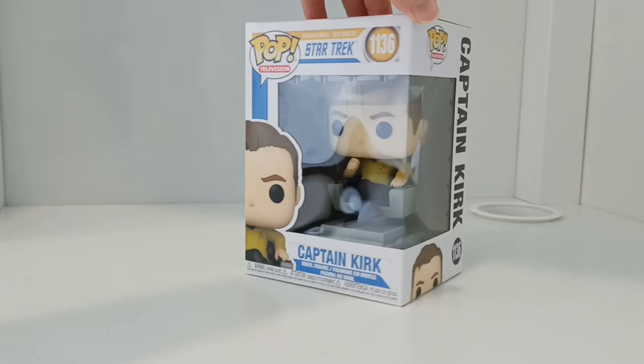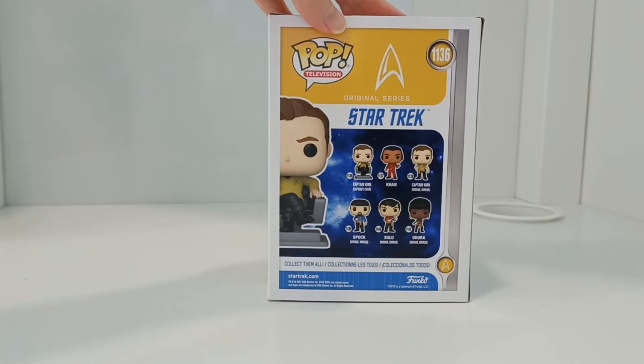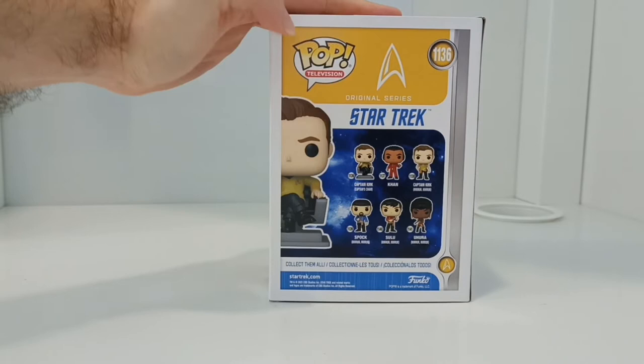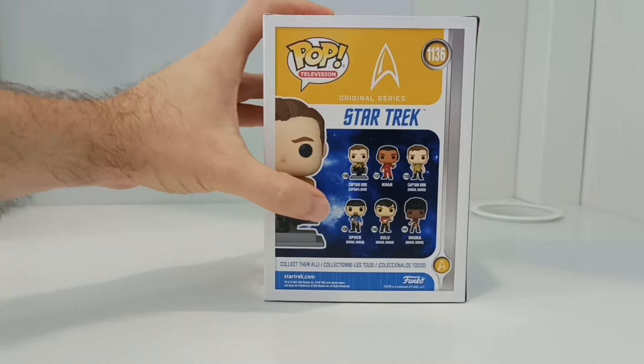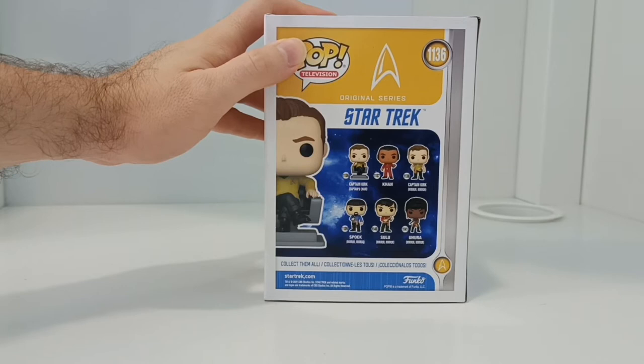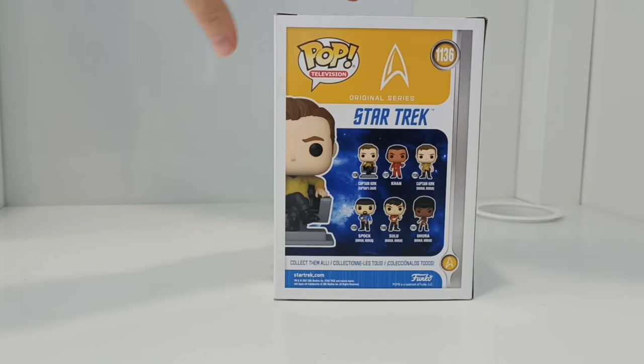Let's have a look at the ones that came out with this one. So it's the original series, and you've got Captain Kirk in the Captain's chair, and then you've got Khan, which was one of the bad guys. And then you've got Captain Kirk mirror mirror, Spock mirror mirror, Sulu mirror mirror, and Uhura mirror mirror. And there's also a special edition one that came out — I can't remember the name of that, sorry, but you can probably have a Google.